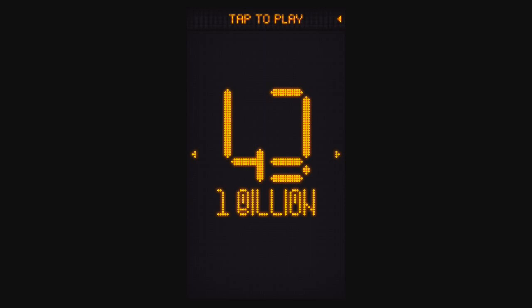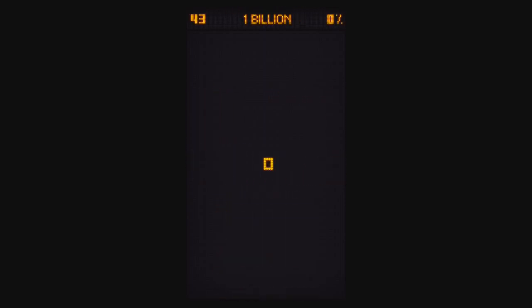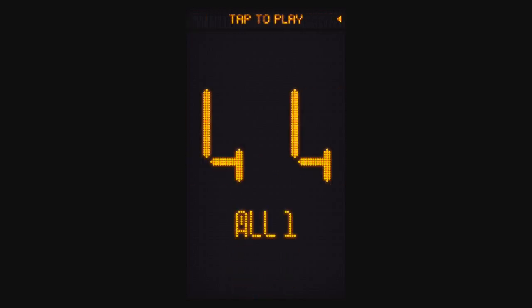Level 43 is 1 Billion. If you put one finger on, it slowly goes up. But if you put five fingers on the screen, look how fast it goes — it counts up to a billion. And there you go.